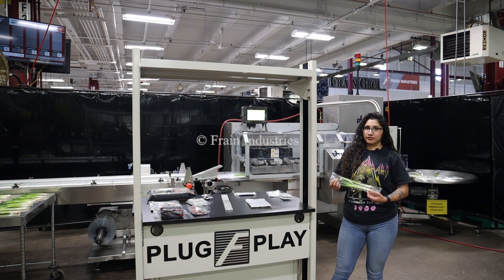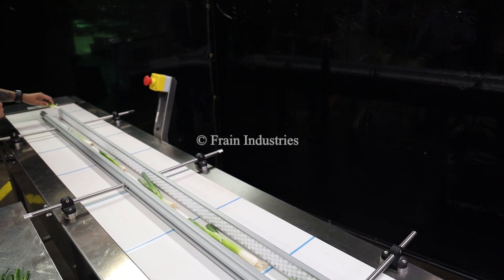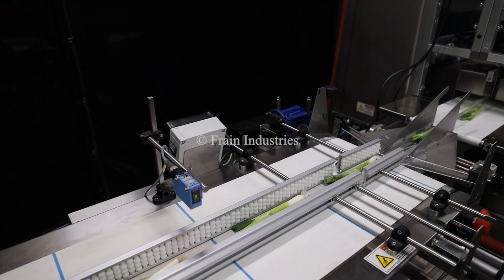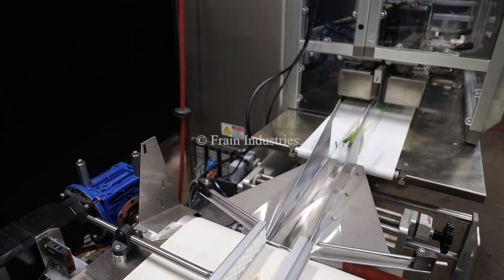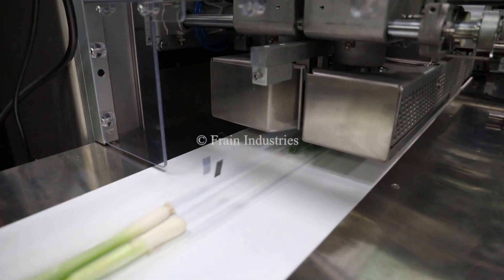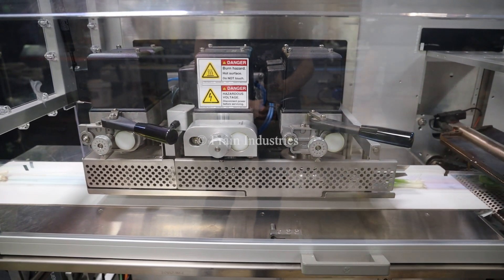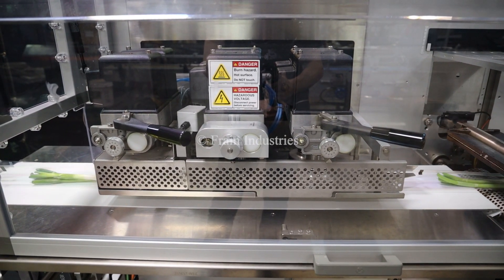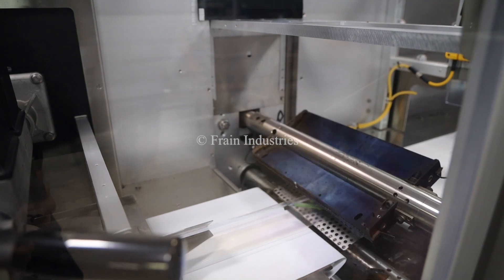Today we will be running this product. Here we go. Let's go. Thank you.